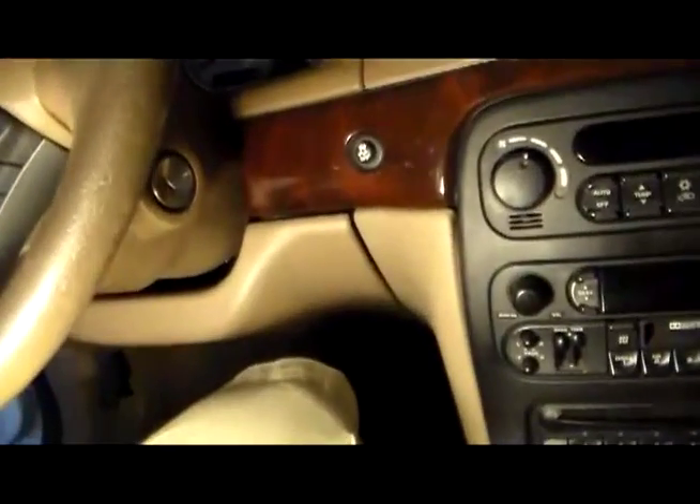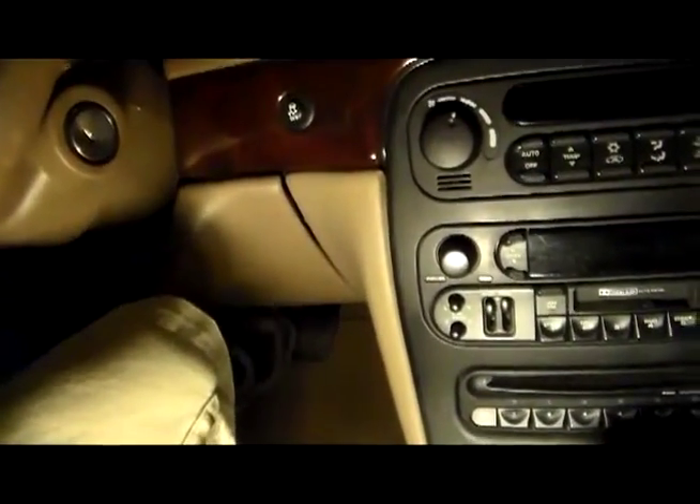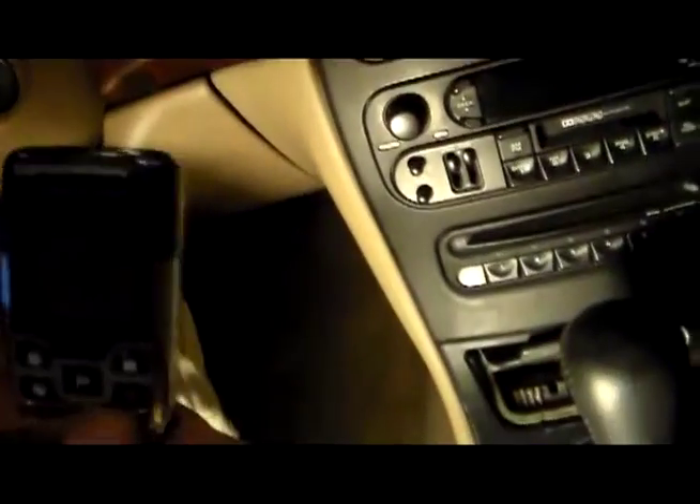Like with any of my remote starts, you see how the key's not in ignition. And if you were to hit the brake to try and shift it out of park without the key being in, then the remote start deactivates, and it reflects it on the remote.